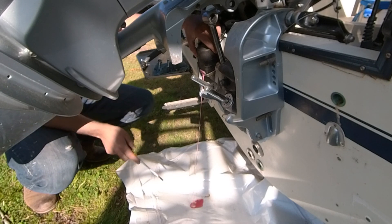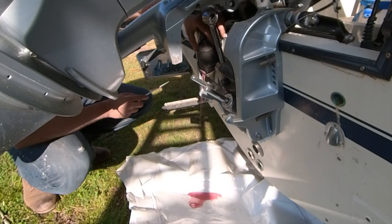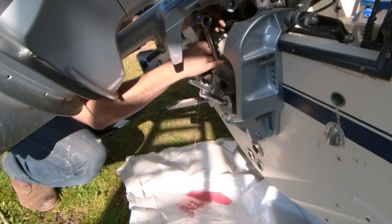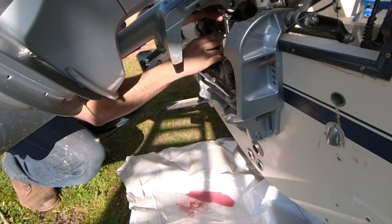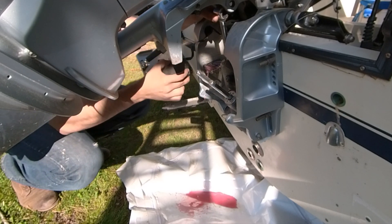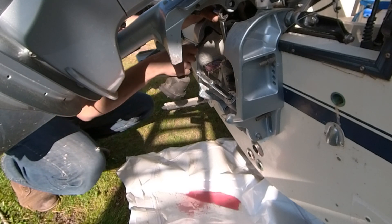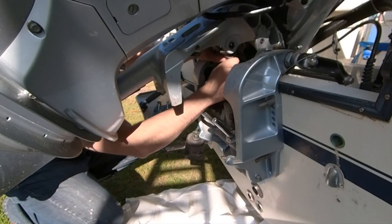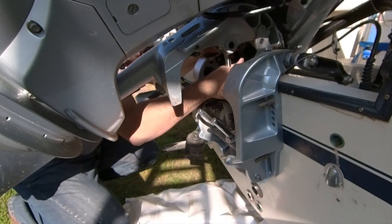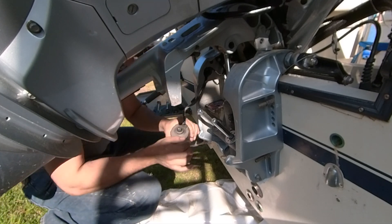Of course we have to have something here to collect all the oil. Since this is loose we lift this up. Now we have this already out.